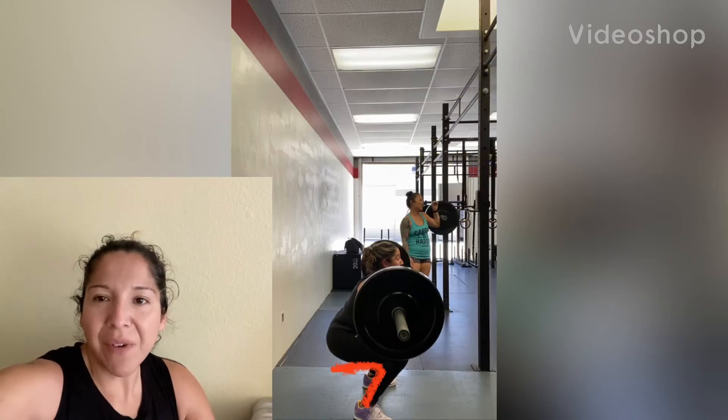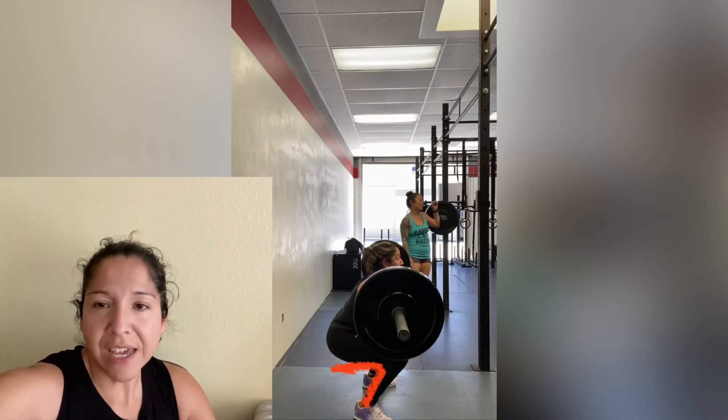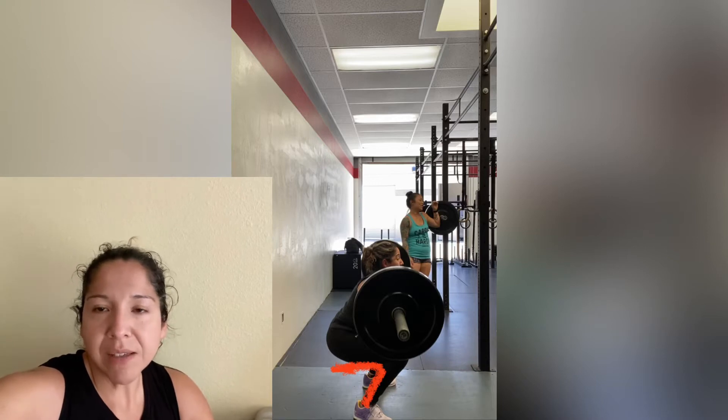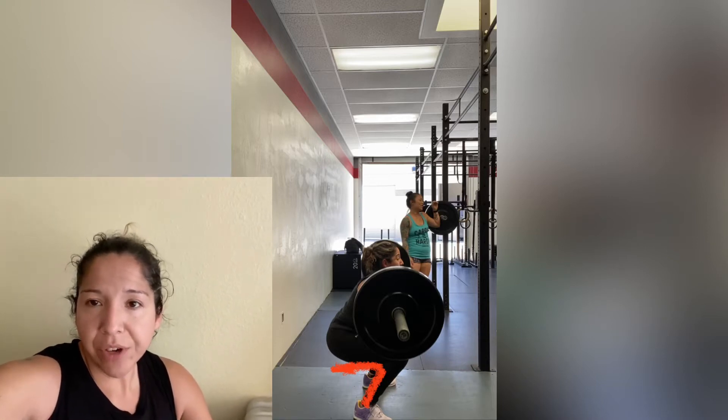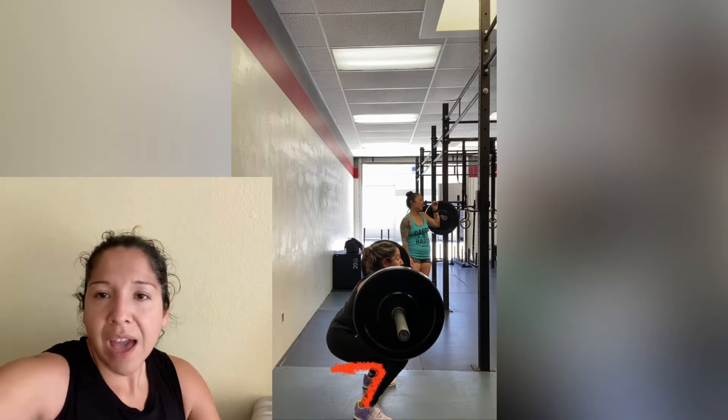Hey guys, so I'm going to be talking about front squats today. I know we've gone over this a couple of times, but I found something that worked and I wanted to share it with you guys.